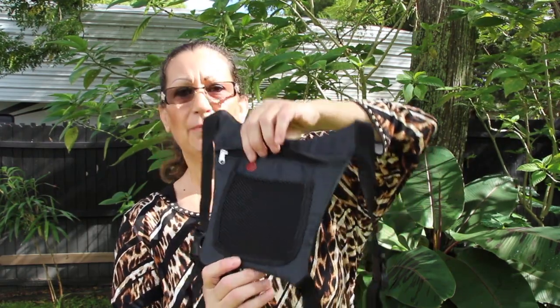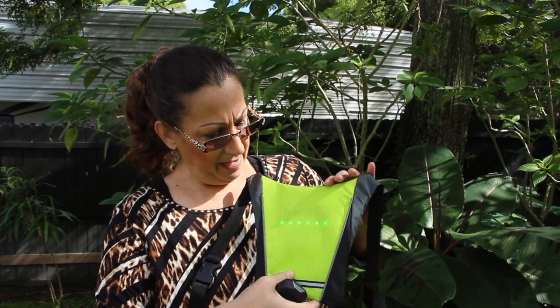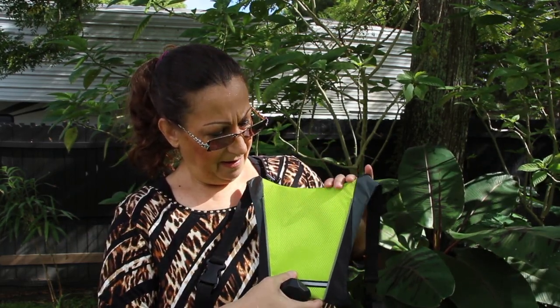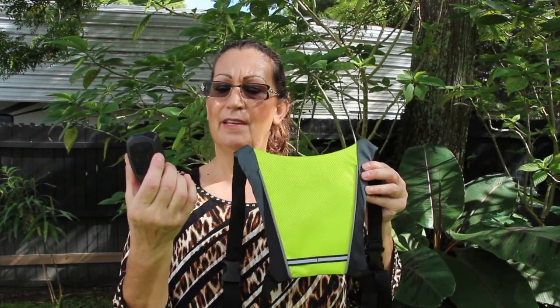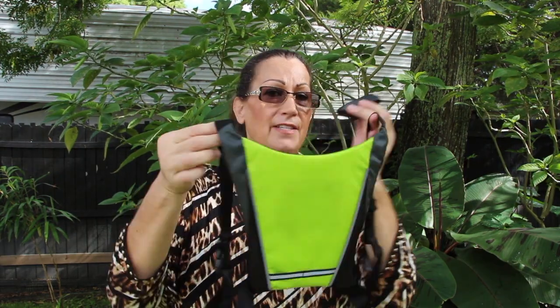It has a little button right here to turn it on and off. I'll press the button again — and now I turned it off. So it comes with the vest, the zip ties, the remote, and this little attachment that you would zip tie right to your bike and put this in. So you'll have your remote in the front, attached to your handlebars, and your vest will be on so the vehicles behind you will know whether you're turning left, right, stopping, or just riding along. I highly recommend purchasing one of these — it's really, really nice, light, and comfortable.